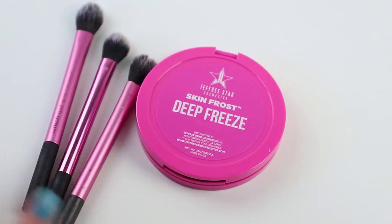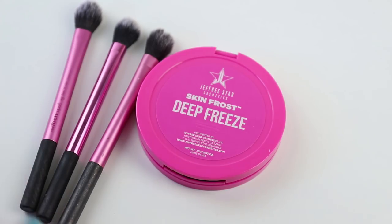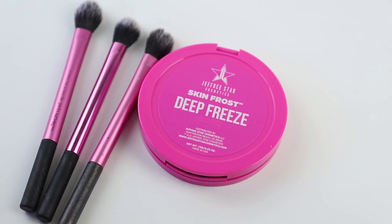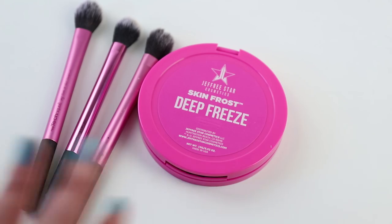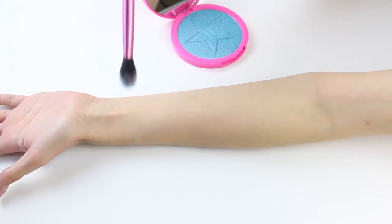These brushes are all the same type — it's a Real Techniques setting brush — and we're just gonna spot clean them when we think it's necessary. From the swatches, take what you want out of it. If you see a swatch and go 'okay, that is one full application to me,' then you'll know that the number of swatches is the amount of applications you can get out of it. If you use two swatches per application, do the math — you're a big person, you can work it out. Hold on to your seat belts folks, it's gonna be a long one.